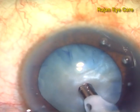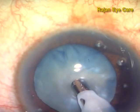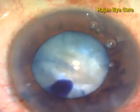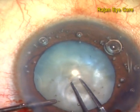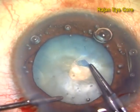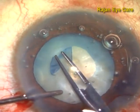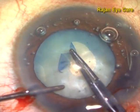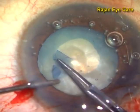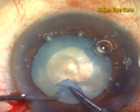In this video, you can see I am using a straight tip, 15-degree, bevel down, going into the center of the capsule, and then giving a punch. This technique is called panchorexis. Once you make a punch in the anterior capsule, there is sudden decompression, and because of that there is no tendency of the capsule to extend to the periphery, thereby preventing an Argentina flag sign.